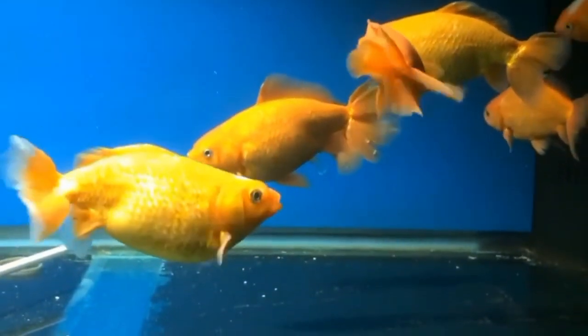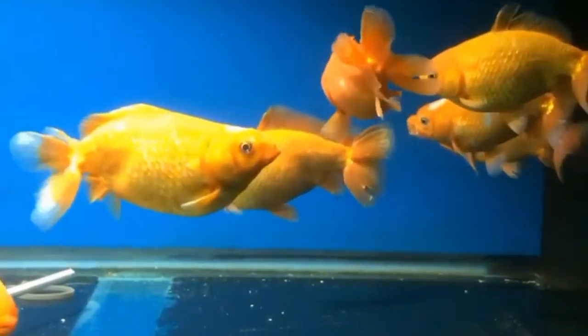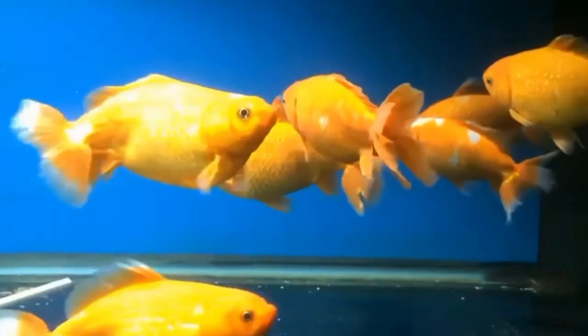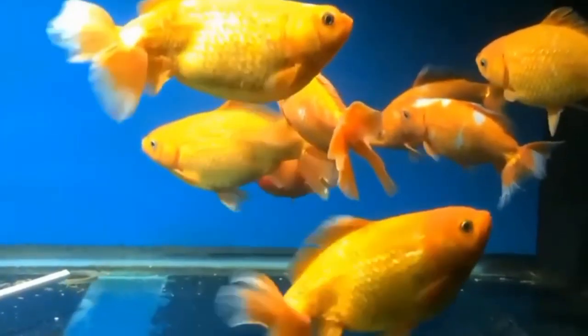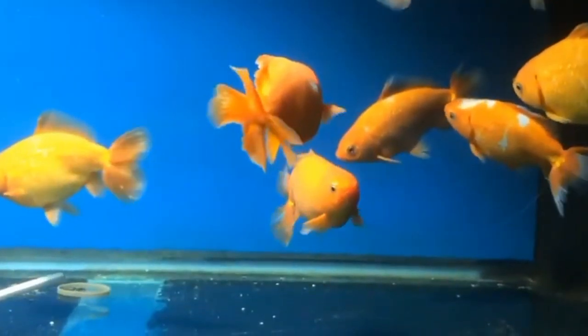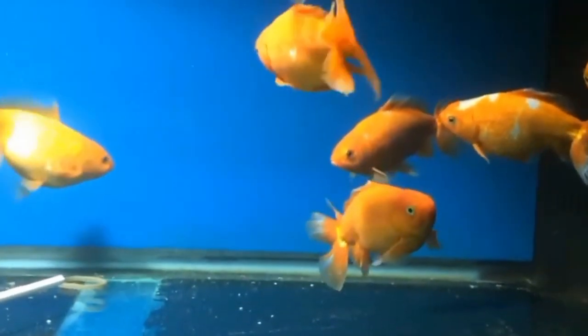In larger tanks or those with a higher fish population, an air pump becomes more essential as the oxygen demand increases. Goldfish are relatively high oxygen consumers compared to other species, so in densely stocked tanks an air pump is usually necessary to maintain suitable oxygen levels.